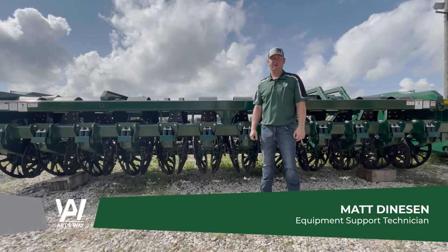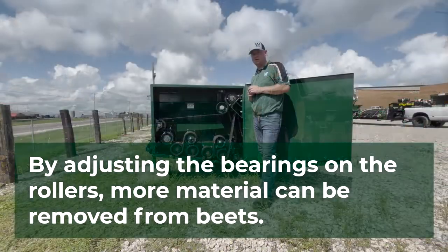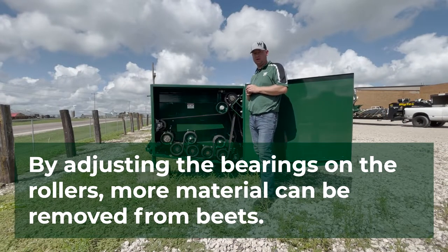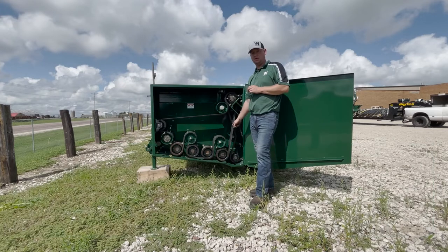Hi, this is Matt from Artsway Manufacturing. I'm the Equipment Support Technician. More advanced adjustments, when needing to remove more dirt or material from your beets, is done through the adjustment of the bearings on the rollers.